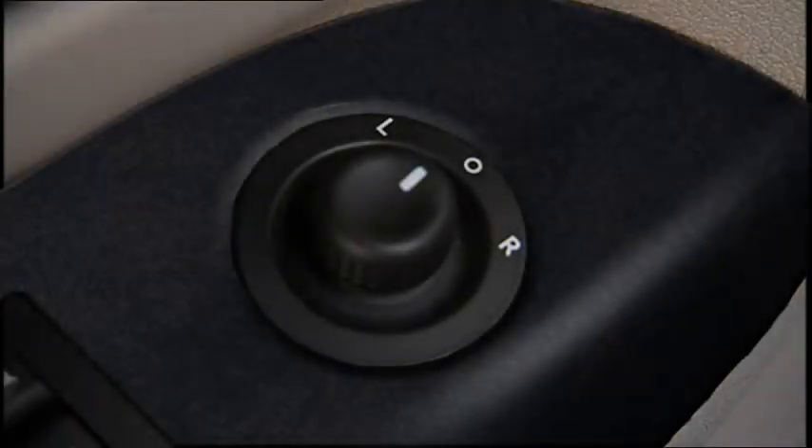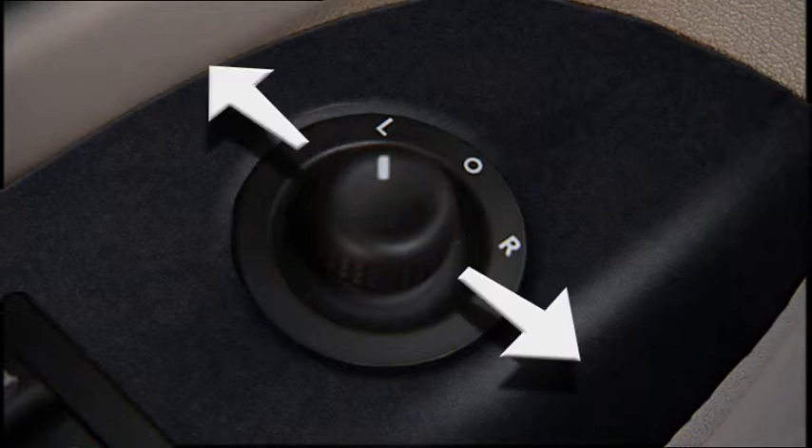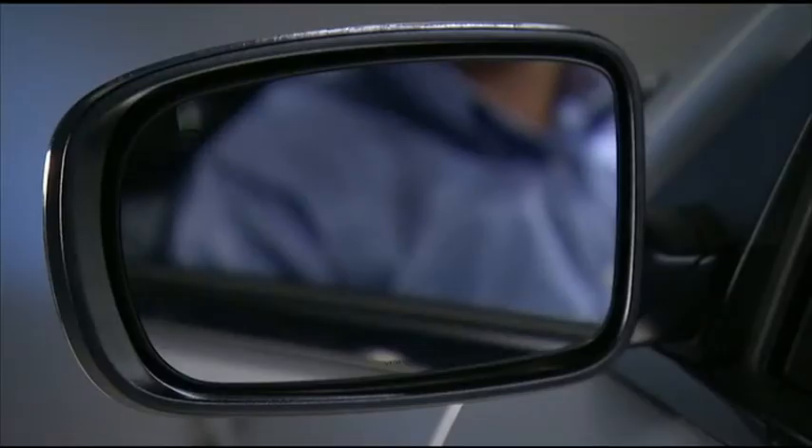The power mirror switch is located on the driver's door trim. A rotary control selects the left mirror, right mirror, or off position. After selecting a mirror, move the control in the same direction you want the mirror to move.